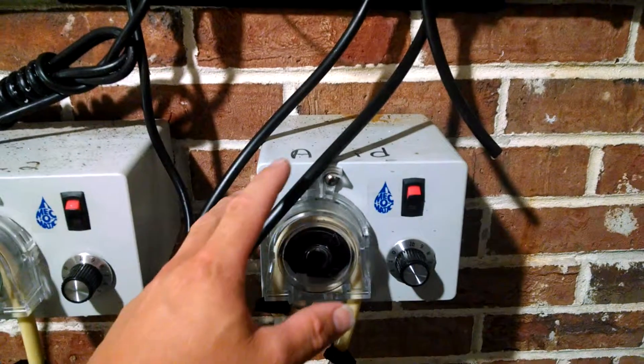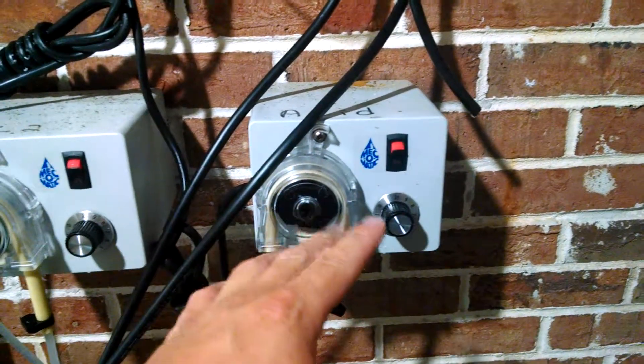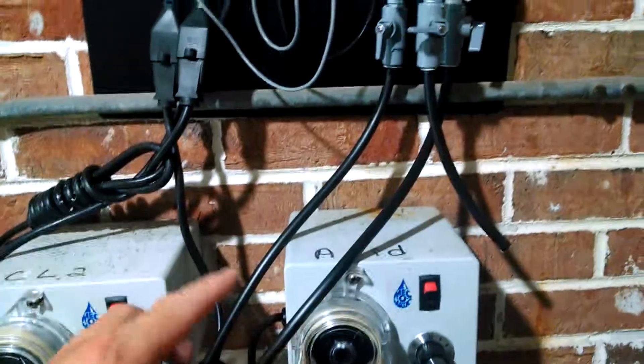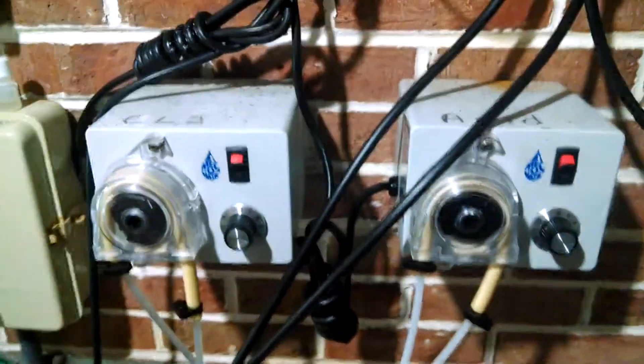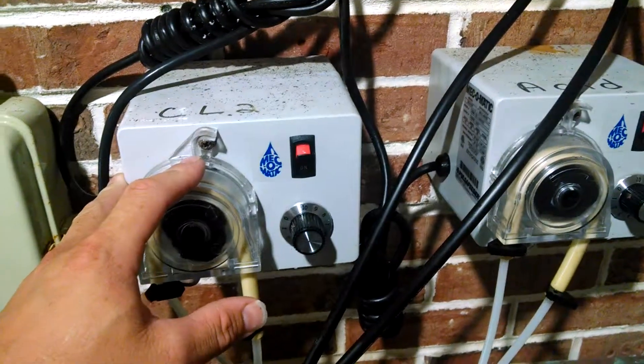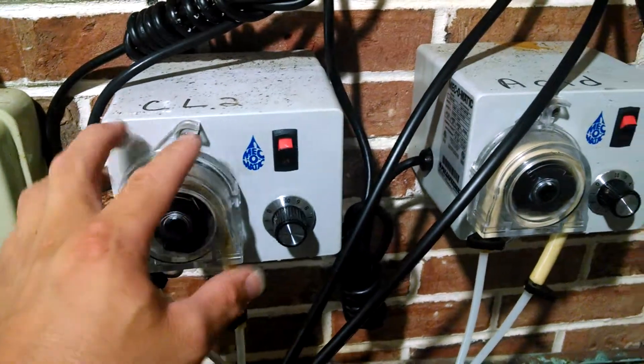When the pH is high, the acid will pump into the pool and lower the pH level. And when the Chlorine is low, the Chlorinator — this Mechomatic Dolphin 50 — will turn on and pump Chlorine into the swimming pool.